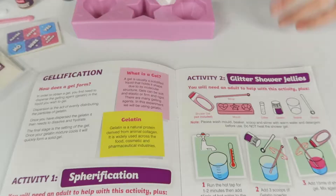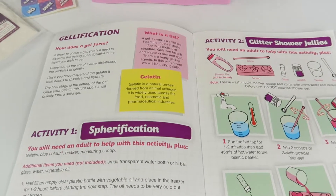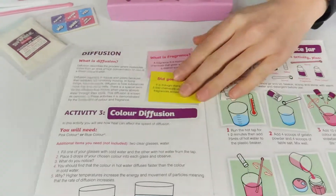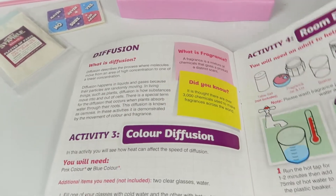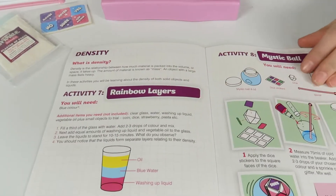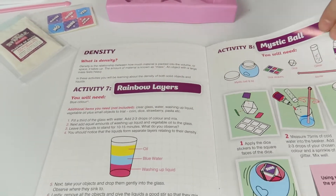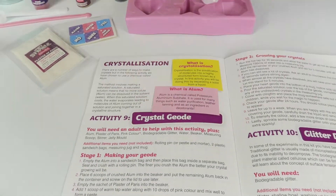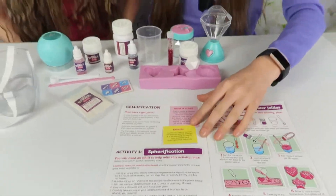The kit has five project headings. We've got gelification, diffusion, super absorbent polymers, and crystallization. In each heading there are two activities. We're going to do one from each to show you, and then if you want to see the other ones, head over to our Instagram channel.